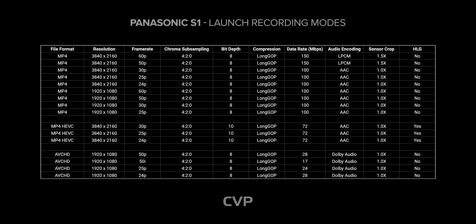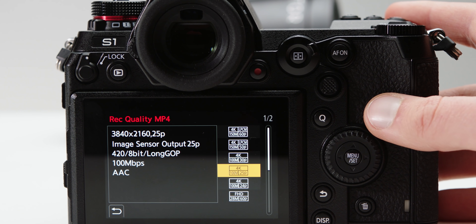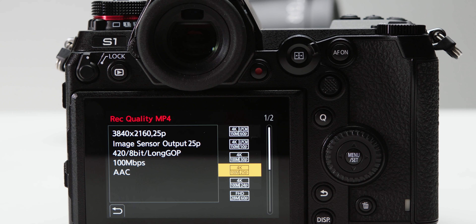So the codecs — this is where Panasonic have decided to be very Panasonic-y. Just as they did with the GH5 release, they have crippled the camera at launch for video users. The S1 will record up to 4K 60p 4:2:0 8-bit at 150 Mbps in an MP4 codec with APS-C crop, or 4K 30p 4:2:0 8-bit in full frame mode. All these codecs are long-GOP and there are no all-intra codecs at launch. You can shoot MP4 HEVC which is 10-bit 4:2:0 at up to 30p at 72 Mbps and enables HLG. However, Panasonic will be putting out a paid update which includes the ability to shoot 4K 30p 4:2:2 10-bit internally and 4K 60p 4:2:2 10-bit externally, both with V-Log.